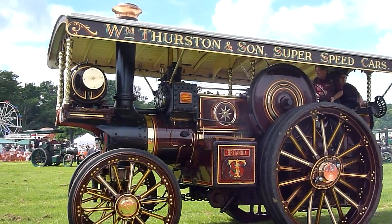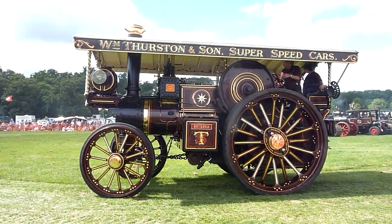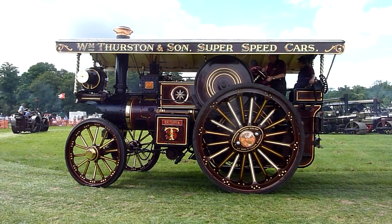This one is from Charles Burrells up in Thetford. And the generator on the front there gives you about two, three hundred amps at 110 volts.